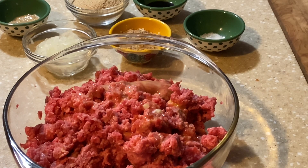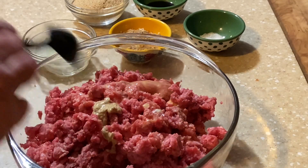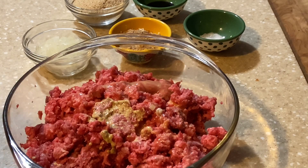Into that we're going to be adding one teaspoon of ground mustard. One teaspoon — if you don't have it, leave it out.